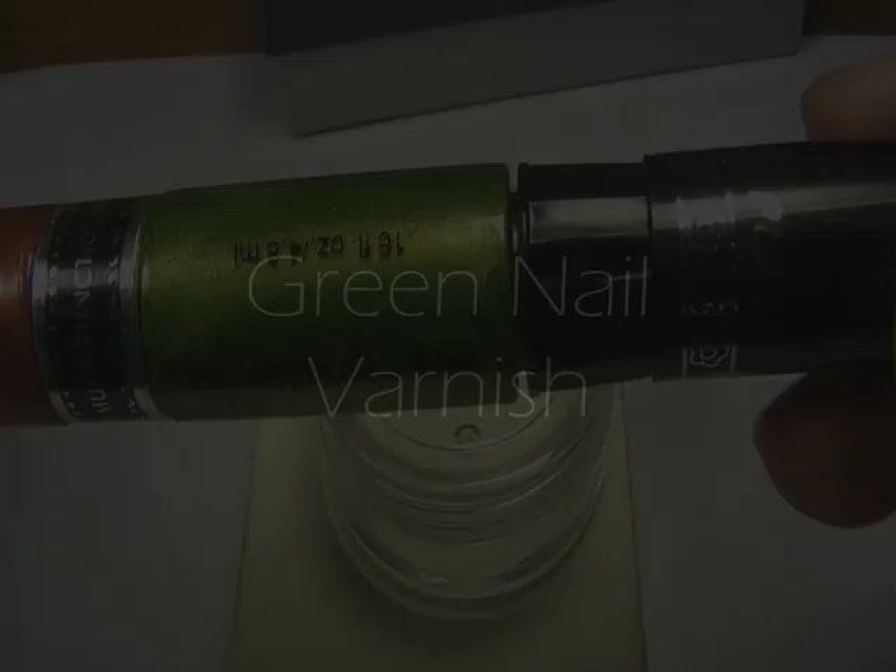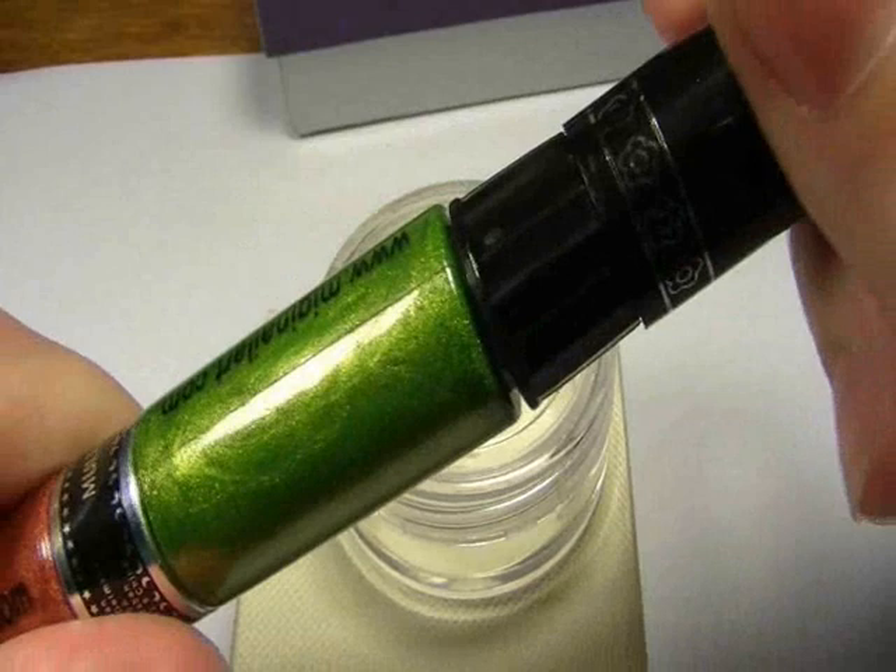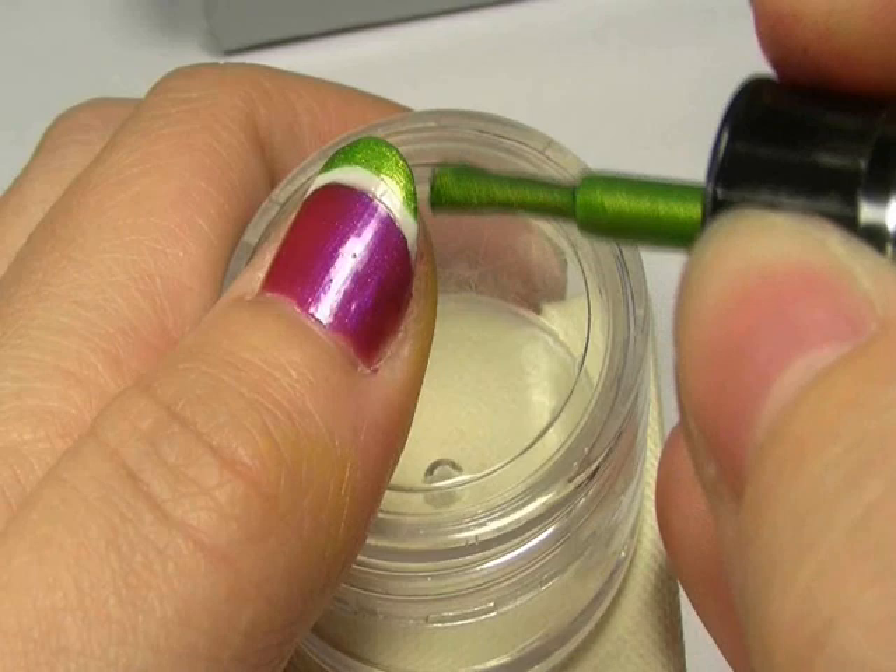Now you're going to use the green nail varnish. Just using the brush, you're going to apply a thick green line along the top. Again, use the corners to really get into the edges.